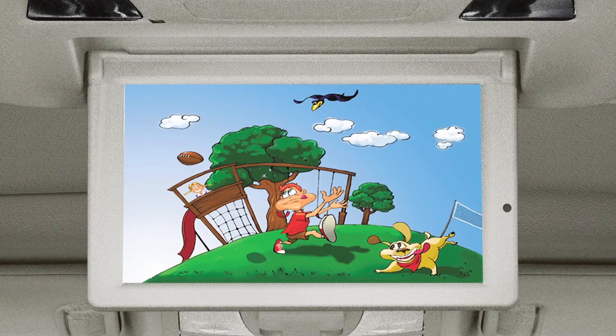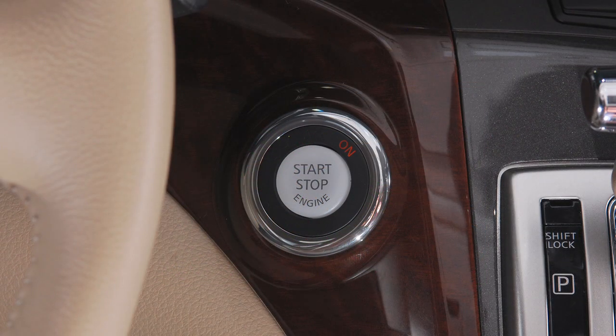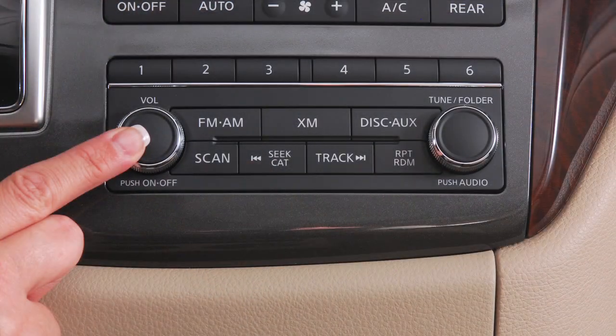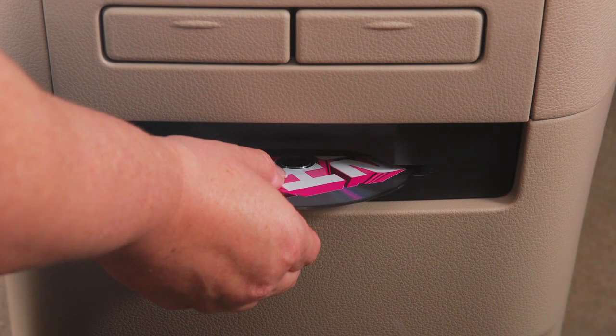To play a DVD on both screens, turn the ignition to ACC or ON, move the shift lever into PARK, and activate the parking brake. Then press the power button on the audio system and insert a DVD into the CD slot.